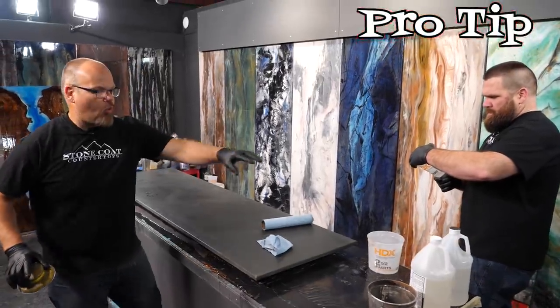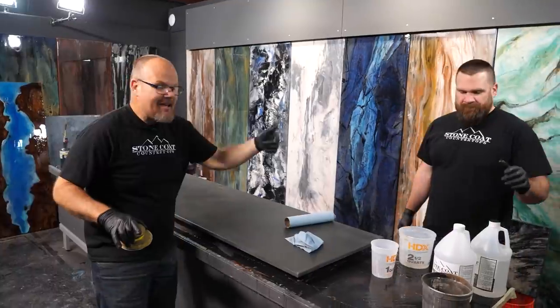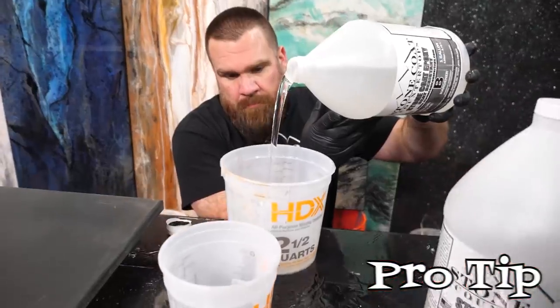Pro tip: we've warmed our epoxy up in front of a space heater. This allows it to flow with ease and mix even easier. That's a pro tip for your wintertime tool tips.